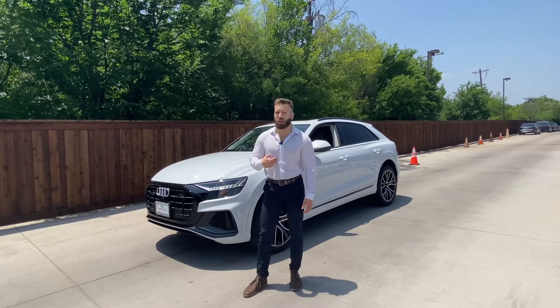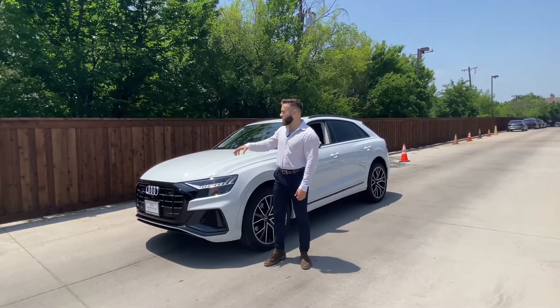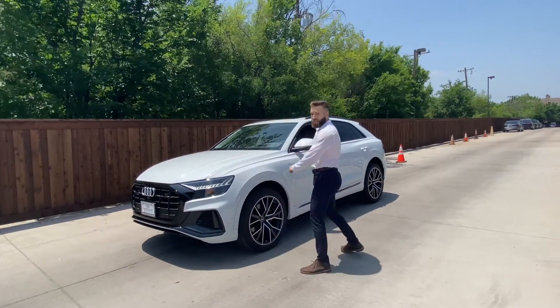Now I think I'm a pretty good parallel parker, but I just turned the system off in this Q8 and I'm going to try to parallel park in these cones behind me without the system on. So let's give it a go.